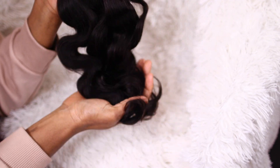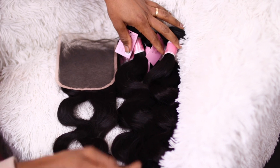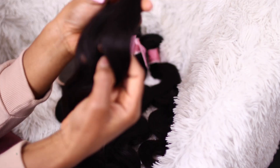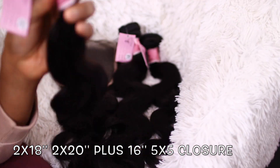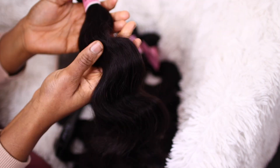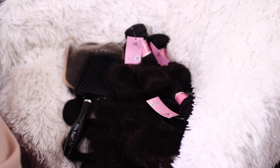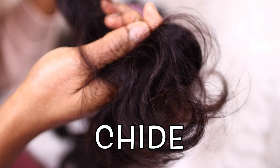It's a 5x5 lace closure. And I have 4 bundles to sew on my hair. Each of the bundles came in 18 inches for 2 bundles and 20 inches for the other set of bundles. So my lace closure is 16 inches. Don't forget to use the discount code in the description to order this hair and get discounts.